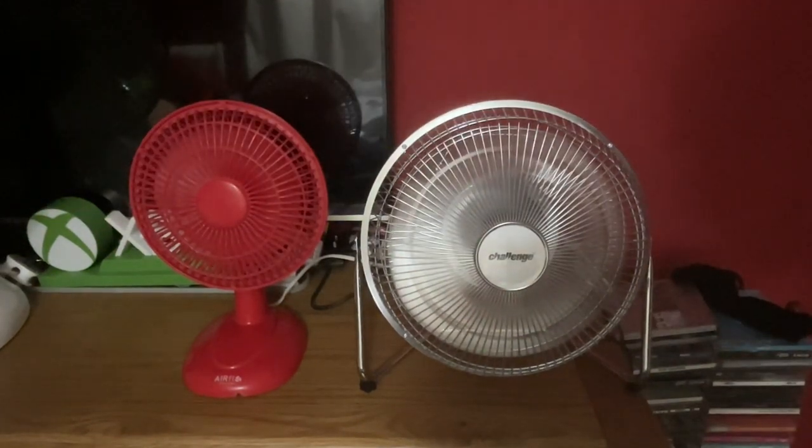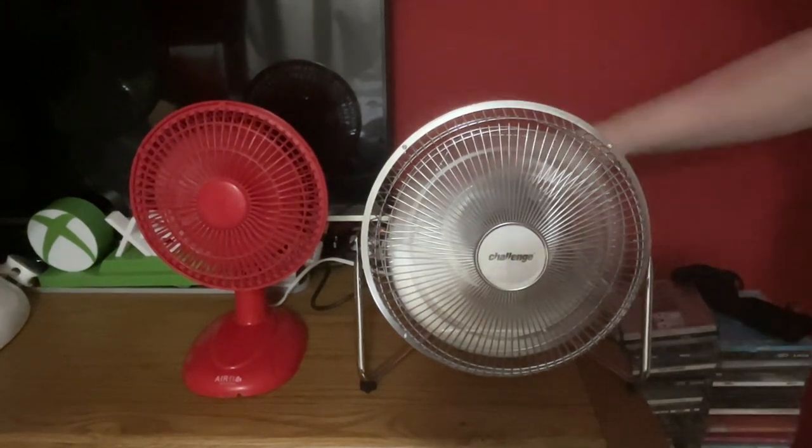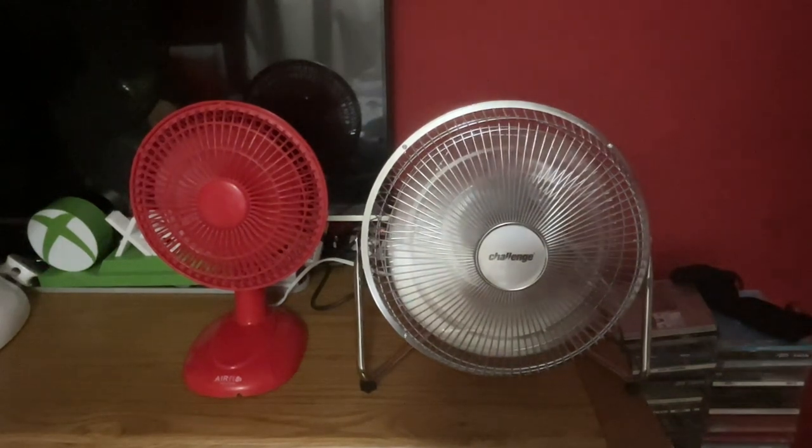I think that's because the Airflow has got an air-restricted plastic grille. On medium on the Challenge — the Airflow only has two speeds — but obviously the Challenge is going to be more powerful.